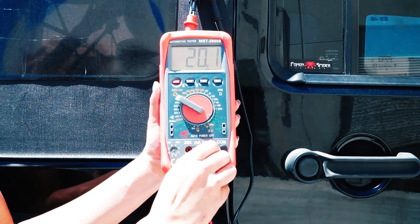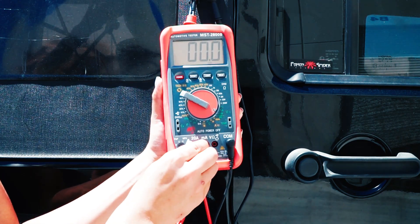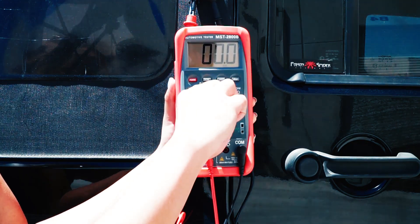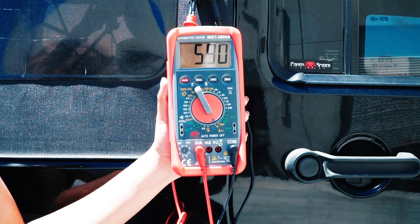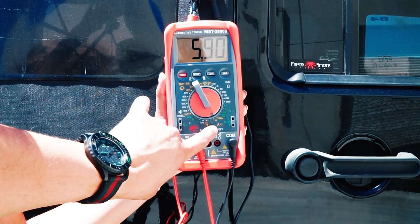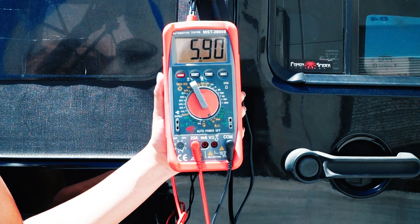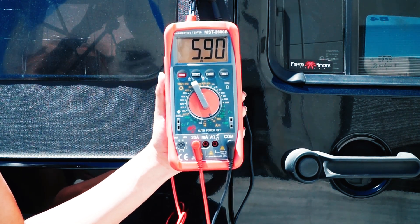To test amperage, first move the positive terminal into the amperage section — as you can see it says 20 amp. Then move the dial into the amperage setting as well. The amperage for this panel is around 5.8, so we set the dial to the 20 amp range. As you can see, it's reading 5.9 amps, which is exactly what it should be giving out.